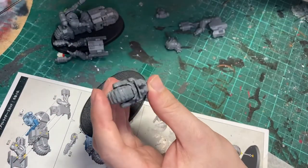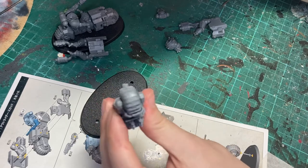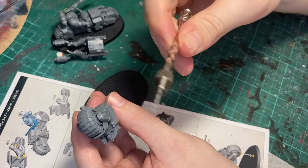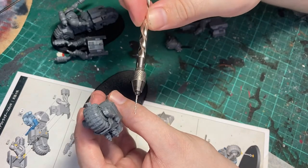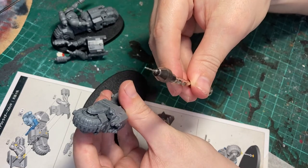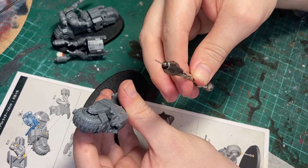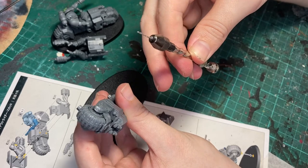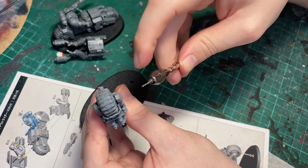I'm just assembling this outrider squad at the moment and I thought it might be a good opportunity just to show you how to go about drilling out your gun barrels. In my pin vise I've got a smaller drill bit than what I actually need to drill the hole. This is about a 1.2, 1.1 — one millimetre's fine. The main important thing is I'm using a drill bit that's smaller than the hole that I want to have on the barrel.